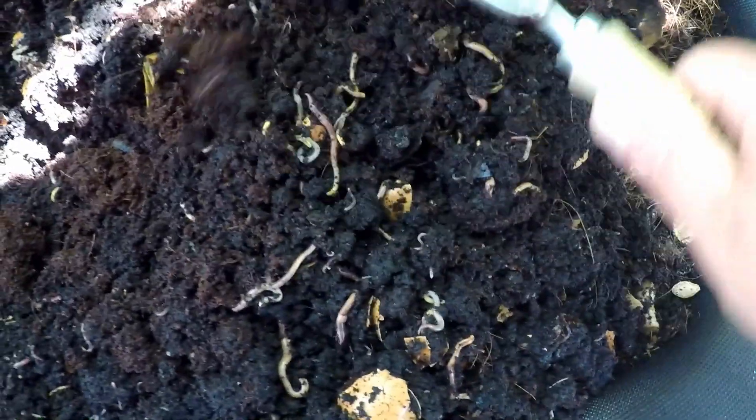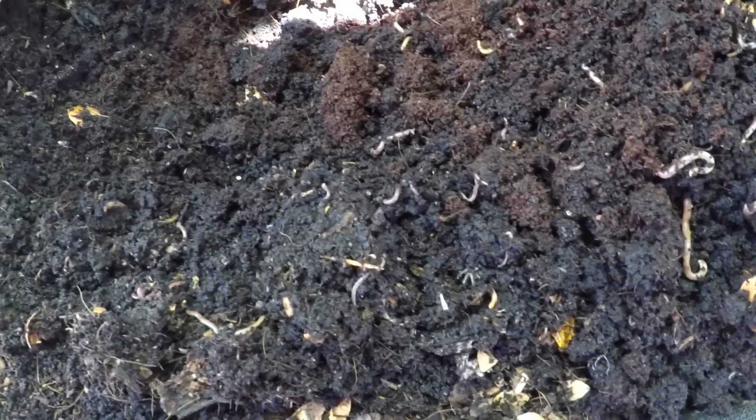Today what we're going to discuss is how to actually keep the bin cooler during the heat of summer. Temperature is an important factor to keep your bin healthy and active. Worms will thrive in a temperature of about 70 degrees Fahrenheit, give or take 10 degrees either way. If we can stay in that zone we're going to get a lot more out of the bin and the worms are going to thank you for it.